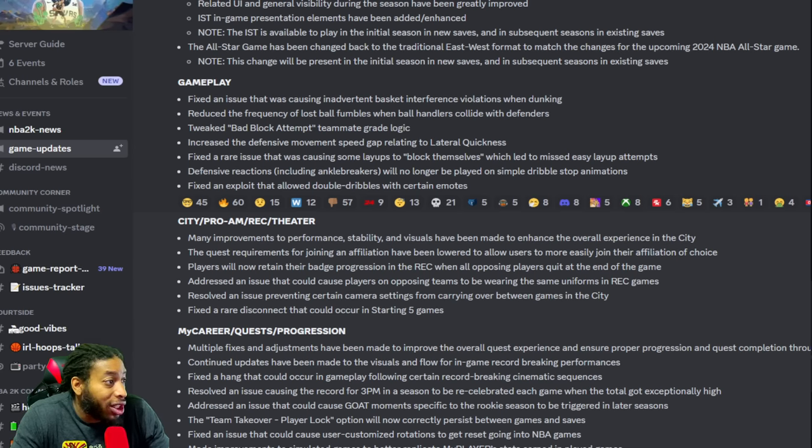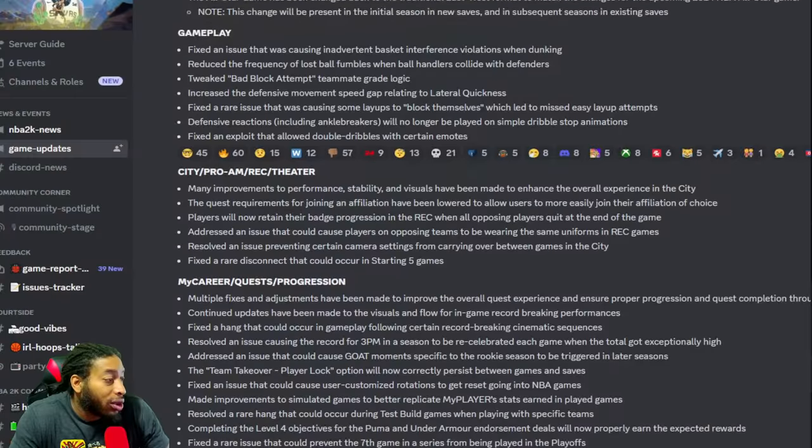Fixed the rare issue causing layups to block themselves, which led to missed easy layups — that happened a lot. Defensive reactions including anchor breakers will no longer be played on simple dribble stop animations — that was annoying but not a big deal. Fixed the exploit that allowed double dribbles with certain emotes. We already know people were exploiting that to the death.